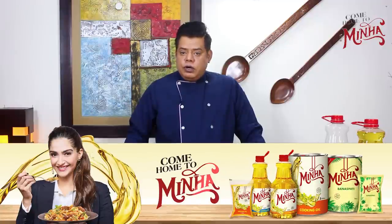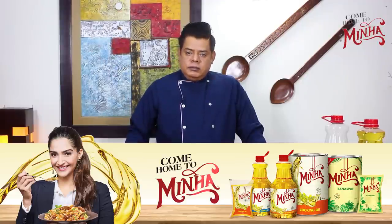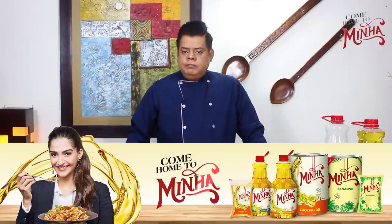One more thing — Minna oil controls cholesterol. It contains omega-3 and omega-6, which are very important for your health. It will end your bad cholesterol and increase your good cholesterol. Inshallah, I hope you will use Minna oil for your health.